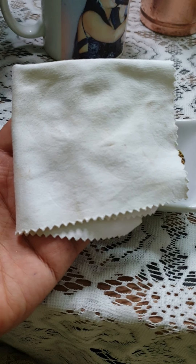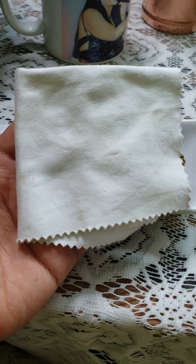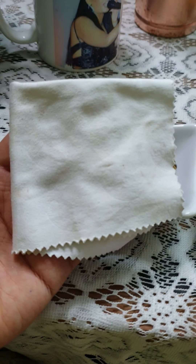This is a lens cleaner — you get them with your sunglasses or spectacles. It's very important to clean the lens, whether it's your camera, your tablet, your laptop, or your monitor. Small little things make a lot of difference.